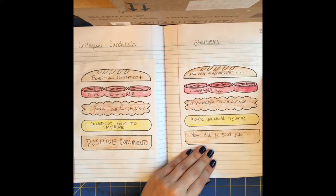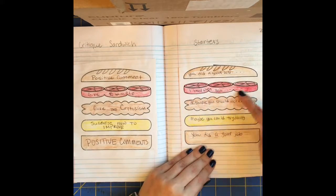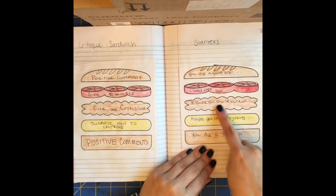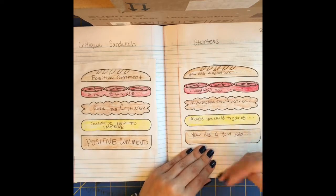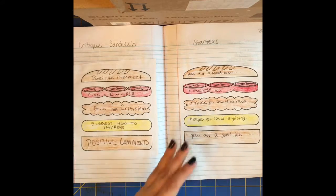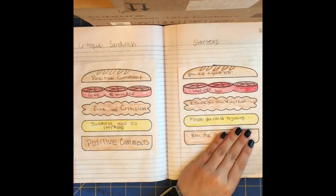For example: 'I liked when you did whatever.' For the criticism: 'I think you should work on...' For how to improve: 'Maybe you could try doing...' And lastly, 'you did a good job' — or you could even applaud, because applause is a form of feedback. And that's how you give a critique.